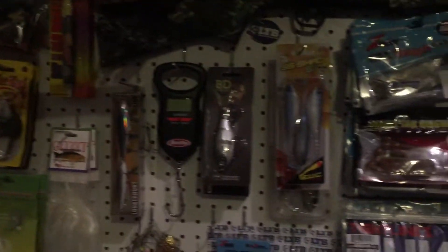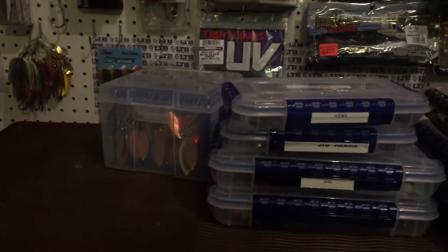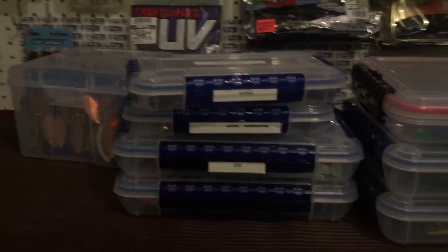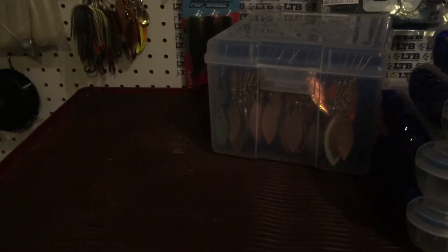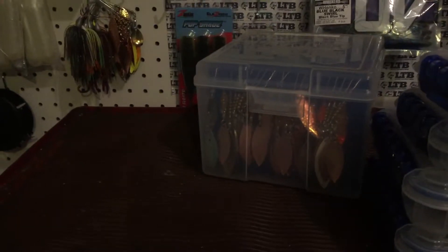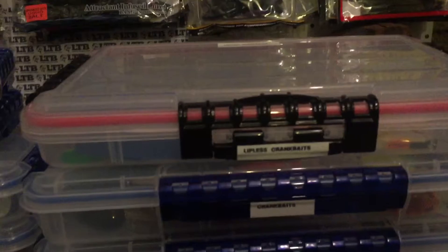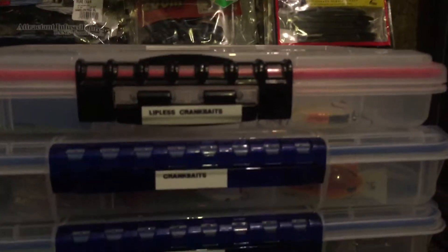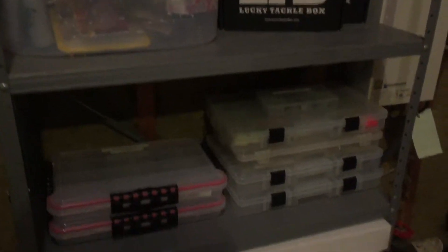Just a bunch of random stuff - that's all my extra stuff. And in all these boxes here you can see I got some jigs, my hooks, a big box of spinner baits. The spinner baits I make myself, usually over the winter times - gives me something to do. Over here I got my lipless crank baits, my regular crank baits, my jerk baits and whatnot. Here's just another shelf full of random stuff.